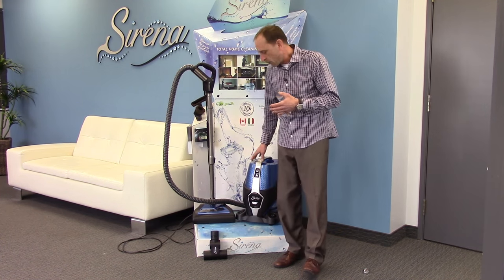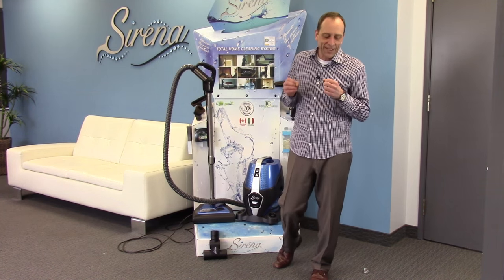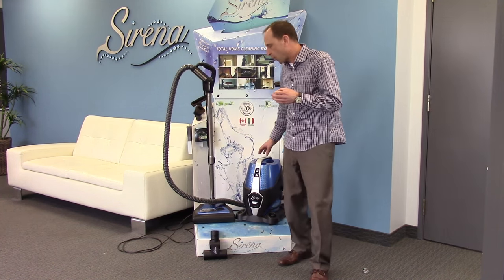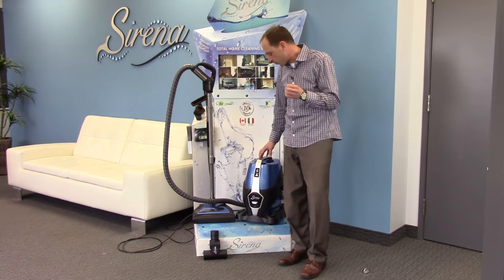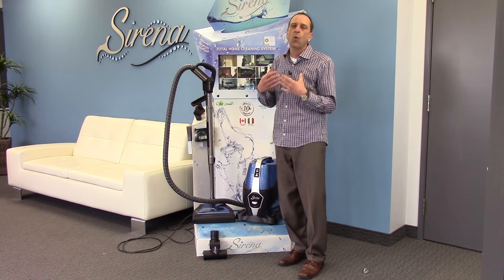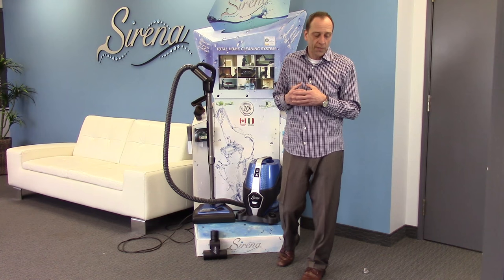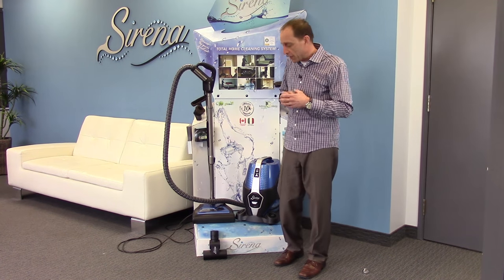So unlike traditional systems, with the Serena you will clean at 100% efficiency, 100% of the time. This is especially important for people with allergies and asthma, because now what's going to happen is the air will get forced down into the water, become water-washed, and you only get clean, fresh, water-washed air back into your indoor environment. And that's going to make a tremendous difference.